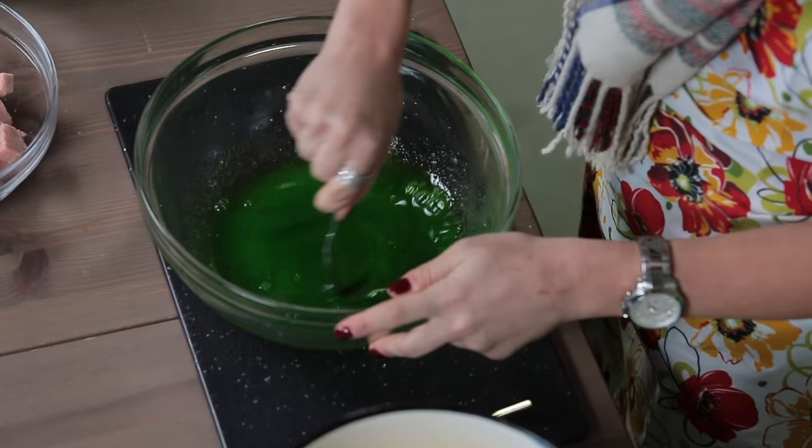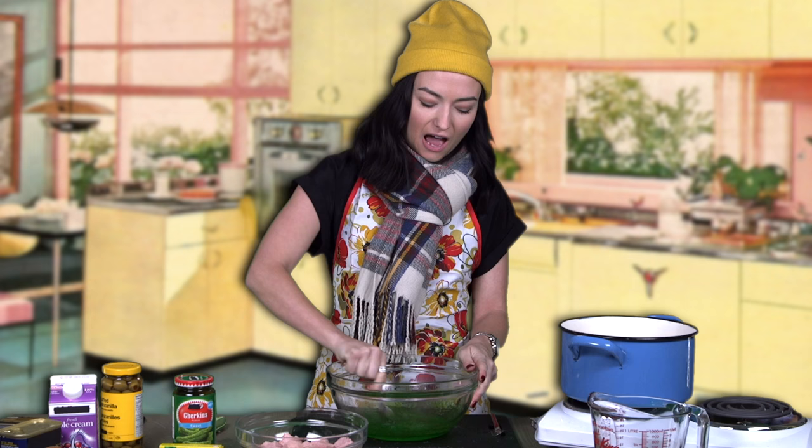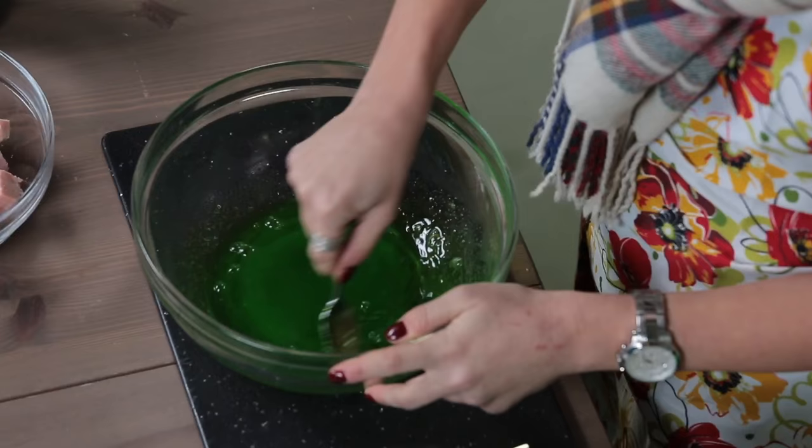This is not dissolving. I feel like a lot of the water evaporated. This is not working. So I'm going to try this again and just add another package.